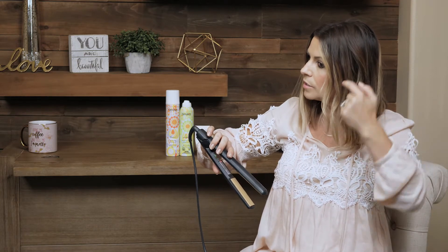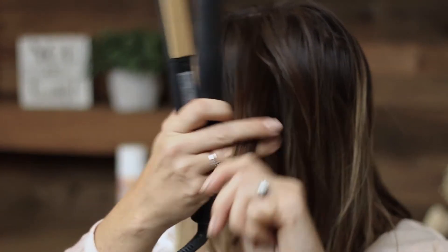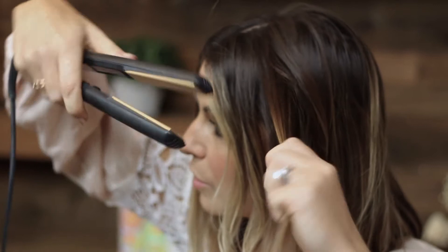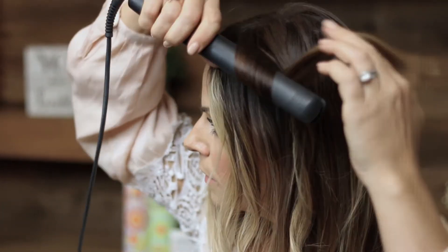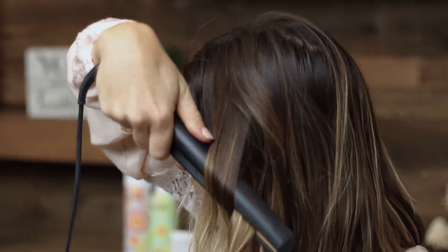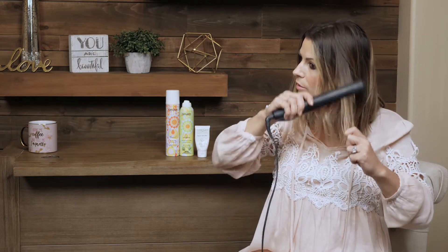If you notice, I've left a little piece underneath. So I've got backwards, backwards, backwards. Now I'm gonna take this piece right here to break it up — I'm gonna go forward. So instead of curling backwards, I'm gonna curl forwards. Stick it in, curl forwards, and pull through. Again, pull it out because you don't want it to be too curly. And if it is too curly, you can just kind of go over it with your flat iron.